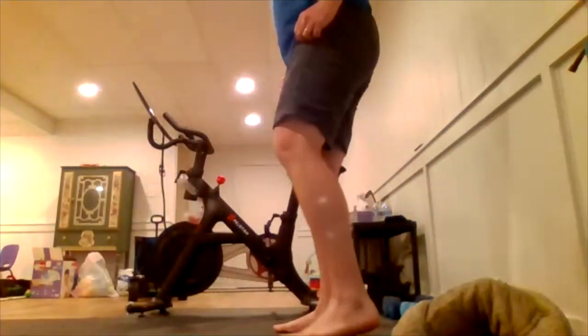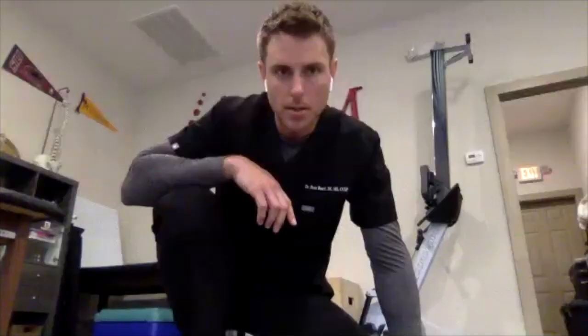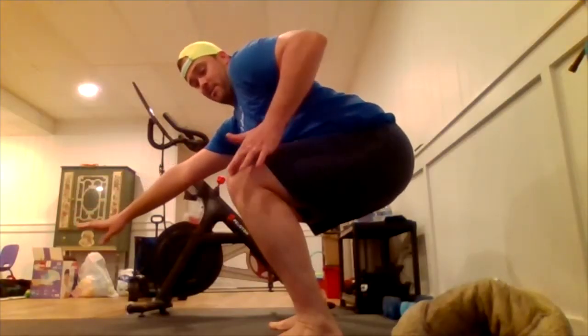Okay, retry that squat. A little better — I'm way further down in the squat — but there's still just an astronomical amount of pain and pressure right here. So we're definitely going to do that a couple times a day, Tyler, to try to get a little fluid out of there.